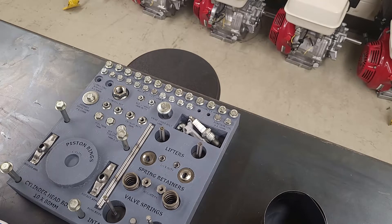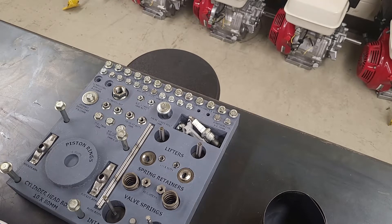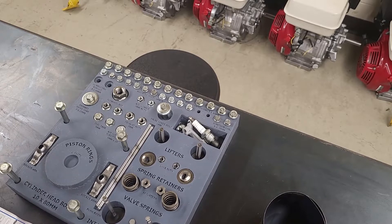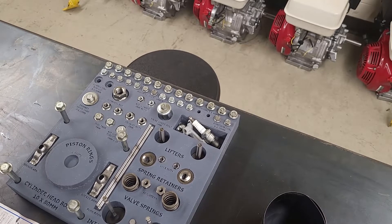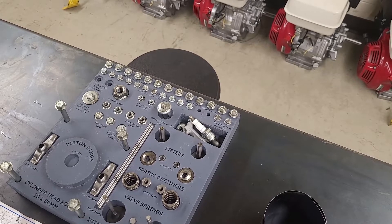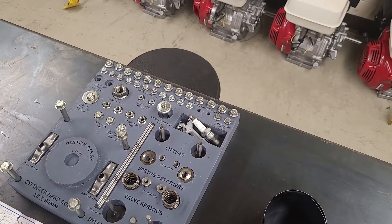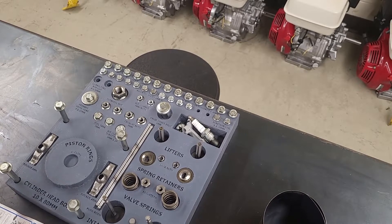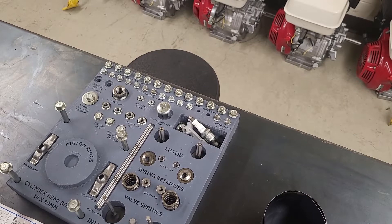I'll have to move the piston around to make sure I get this on properly because it's hard to get at from this position. I'll just roll it around so I can get my hands in there a little better on the bottom of the crank.